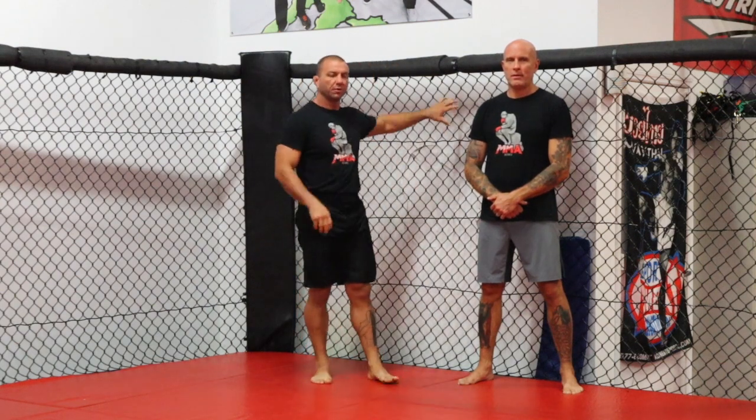Welcome back to MMA Science. We're back on the fence, doing some takedowns off the fence. In MMA years ago, putting your opponent to the fence meant an automatic takedown. Times have changed. Defense has evolved, and now putting your opponent on the fence does not mean an automatic takedown.